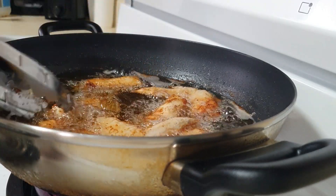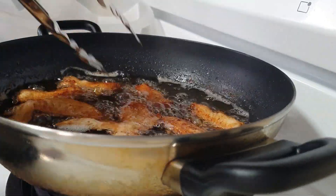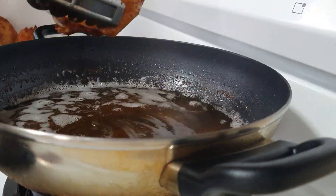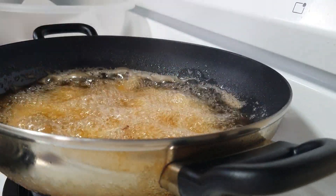In the middle of frying, make sure to flip to the other side so that it gets golden brown as well. Then take them out and let the wings drain the extra oil on a paper towel, and go ahead and fry the rest of your wings.